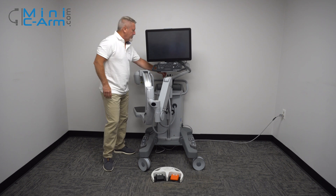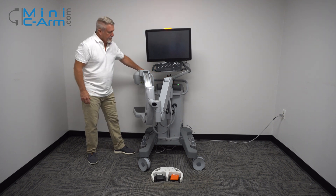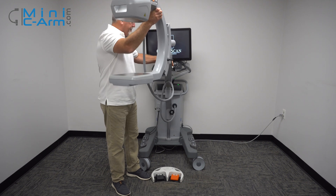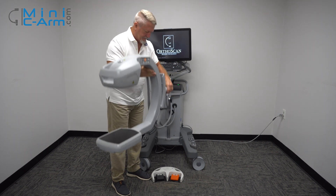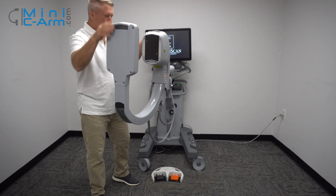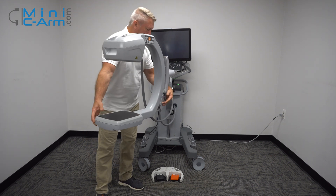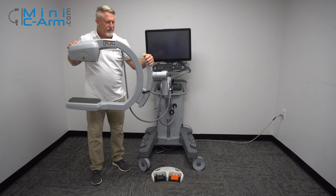To turn it on, just press the green power button over here. While it boots up, we'll show you a little bit of the articulation of the C-Arm. This has an over-rotation mechanism — that's this part here. Here's your wig-wag.